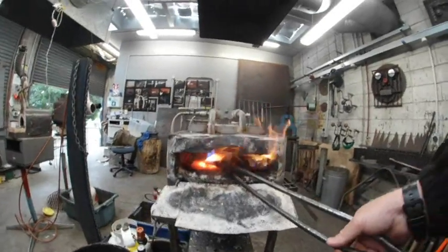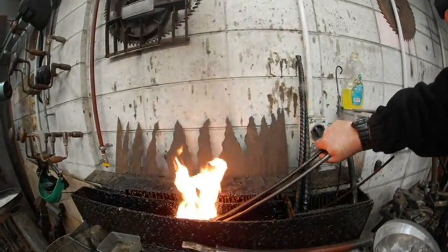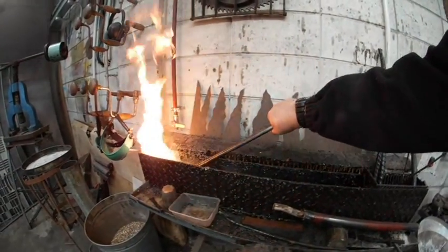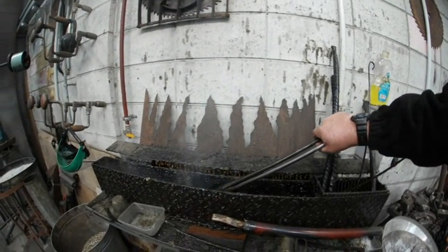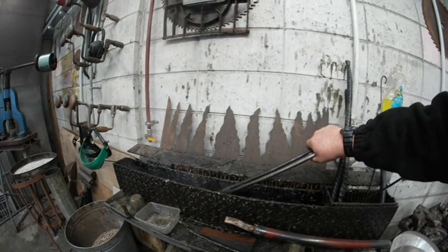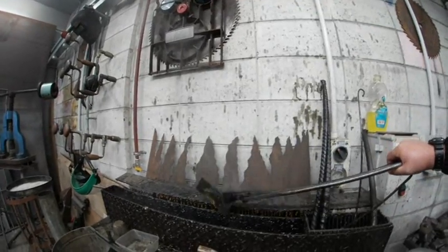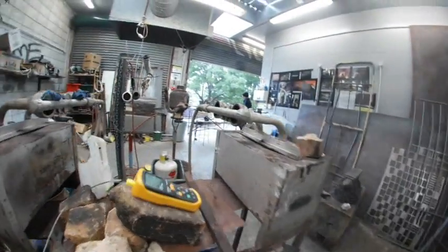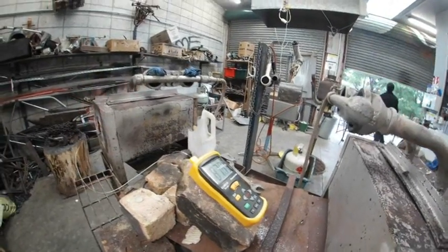I've just heat treated one and I'm about to give another one a go. Heat treating in linseed oil — never use motor oil. Currently sitting at almost 900 degrees, which is what I was aiming for. It's a bit hard to regulate though.